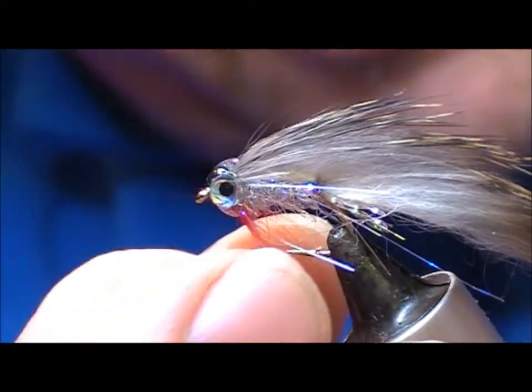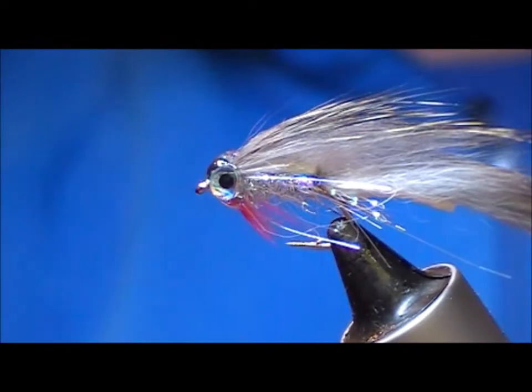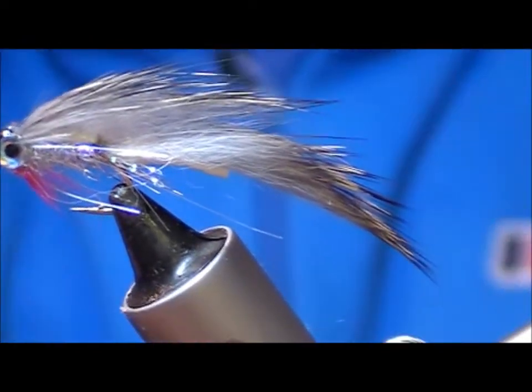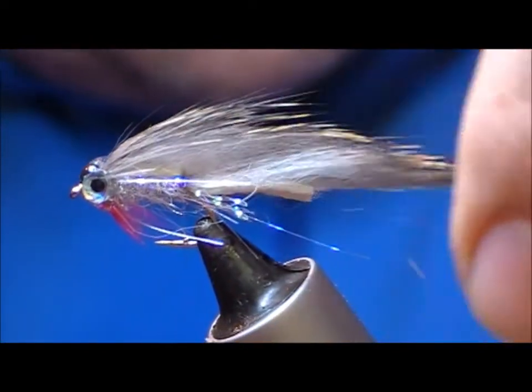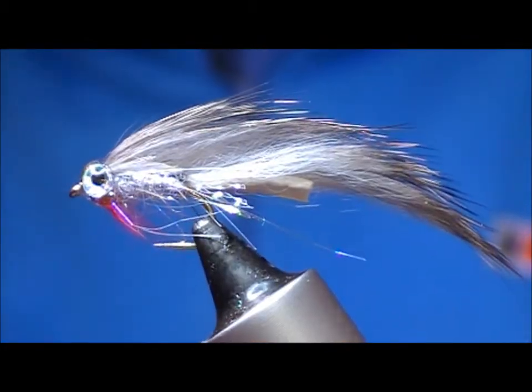Now leave that to set — it takes about three minutes to set, so you can work with it for three minutes. It will fully set in about three hours and be fully cured in 24 hours. And there we go — Bradley's Old Minky, tied and ready.